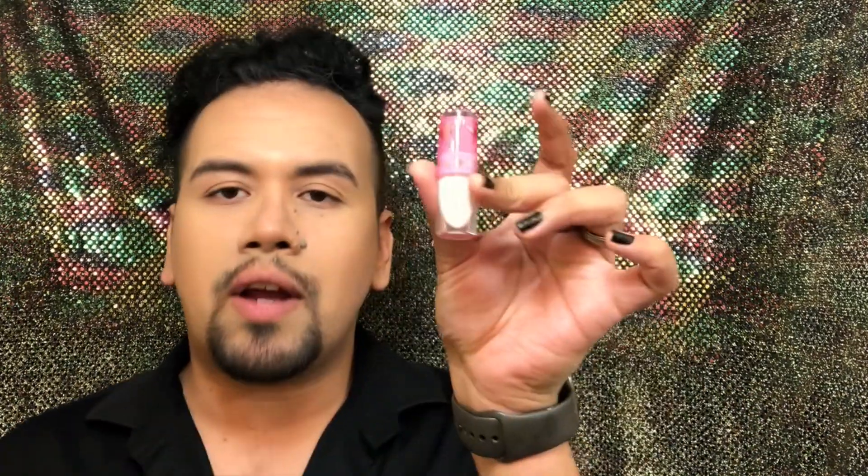I'm going to start by applying the foundation and everything else, and then we'll jump to the eyes. So I'm pretty much done with the face, and now I'm going to create the eyeshadow look. We're going to start off with Drug Lord — we'll see how that goes. This is the first time I've ever used liquid lipsticks for eyeshadows, so here we go.